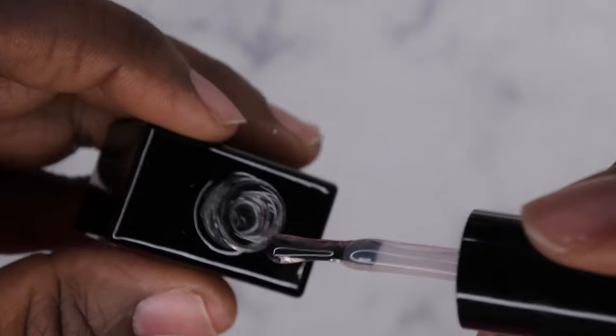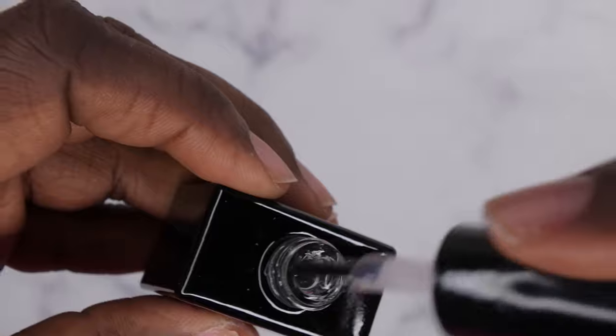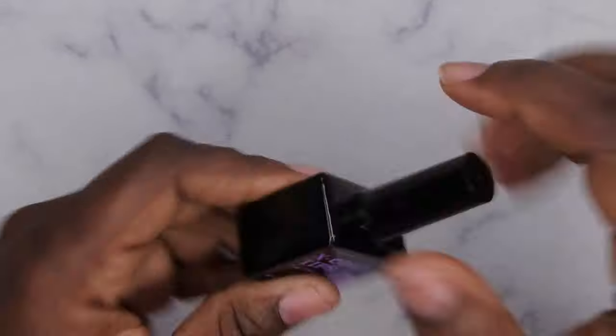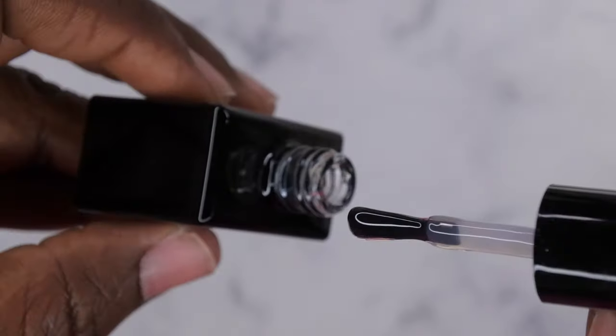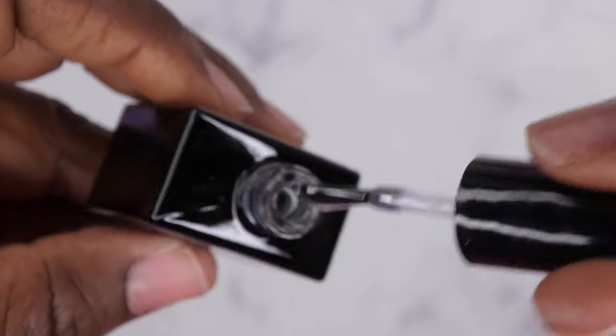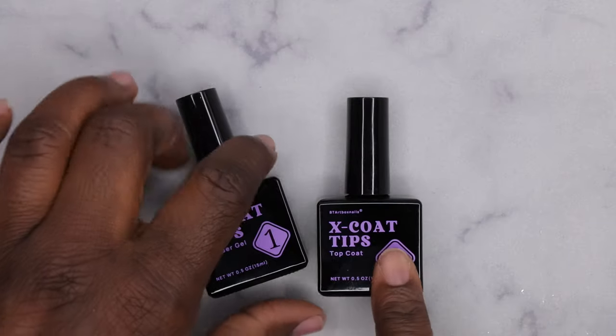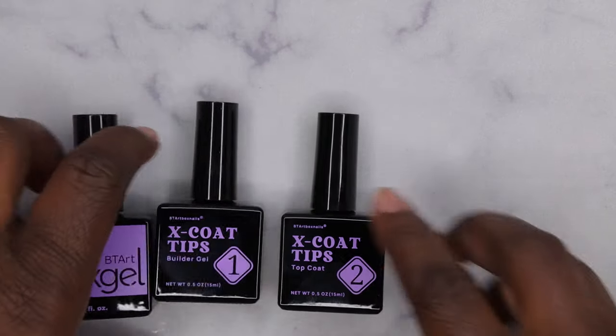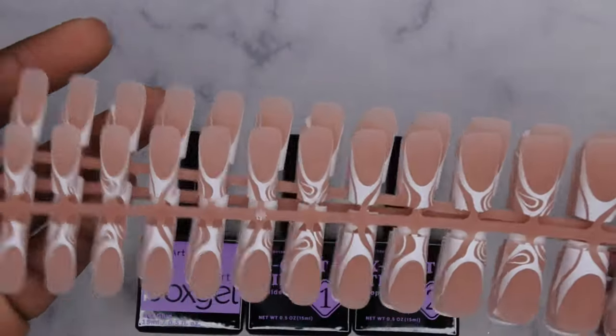The gel glue is the first step — this is what you use to actually adhere the nail tips. Then you go in with the builder gel on top. I've used this builder gel on multiple sets — it's nice, it protects the nails and adds strength. After the builder gel, you apply one quick layer of top coat. Their top coat is a lower viscosity but has a nice shine. So the three-step system is: apply the nail with glue gel, add builder gel, then seal it with top coat.